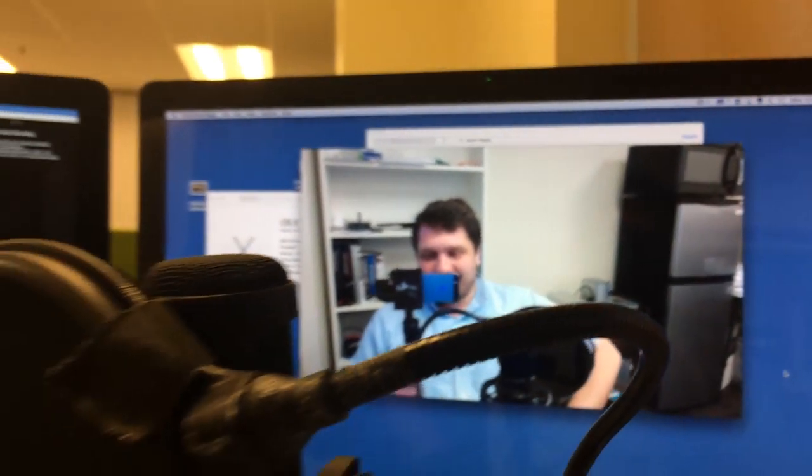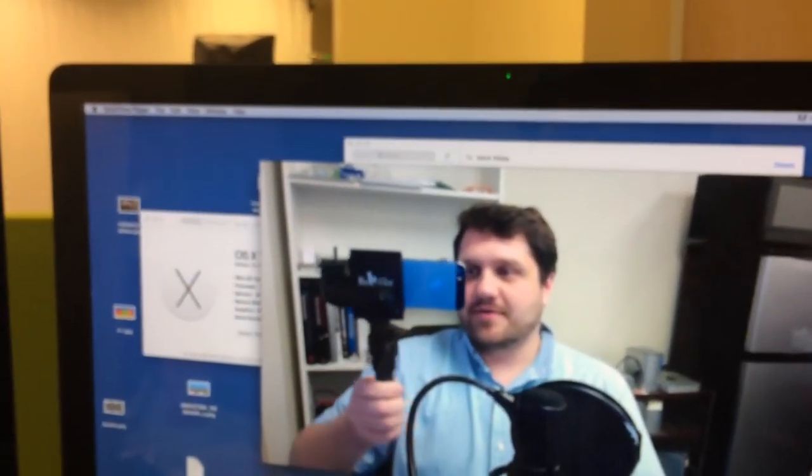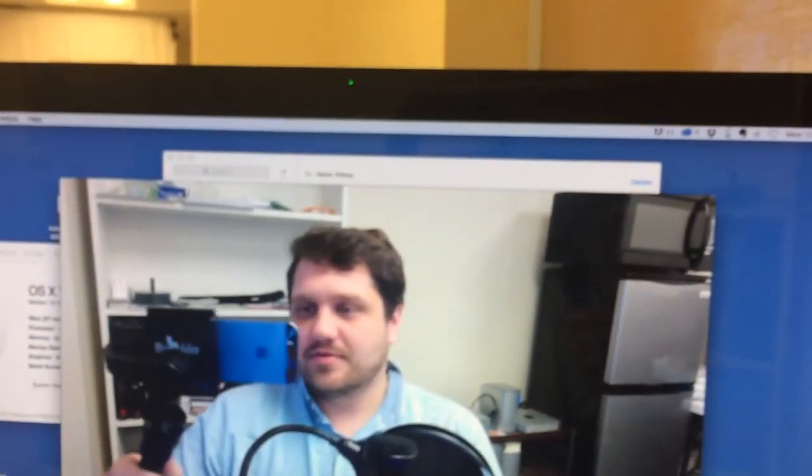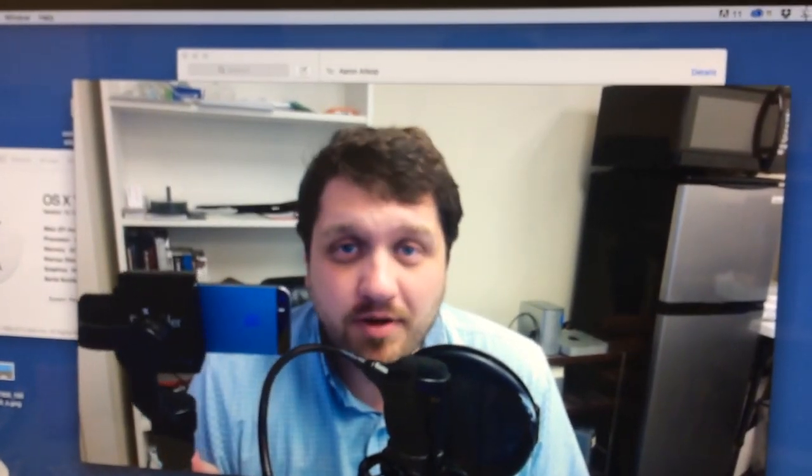So I'm recording this with — you can see there — it's a little gimbal thing. I want to do a review on this, and I'm going to put it through its paces and take a look at it. It's a three-axis gimbal that keeps everything really nice and steady, and I'm going to do a review on this.